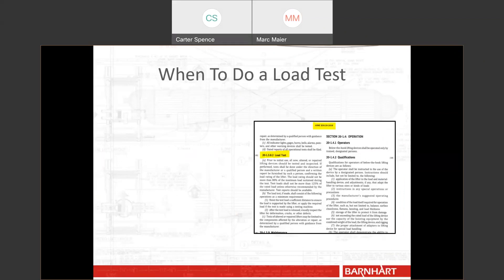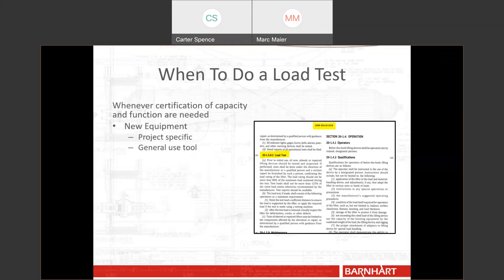When do you do a load test? The answer is the standards point to it. Usually it's whenever the certification of the capacity and function are needed. This includes new equipment — if we fabricate a new piece of equipment for a job or for general use, it needs to be load tested. At Barnhart, we fabricate a lot of equipment just to use one time on a project, and if it's a below-the-hook device or fits the ASME standards, we load test it even if we're going to only use it once. We also load test things we use across multiple projects, such as all of our spreader bars.